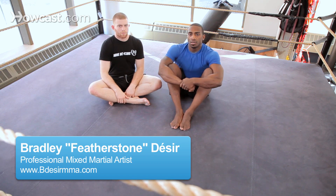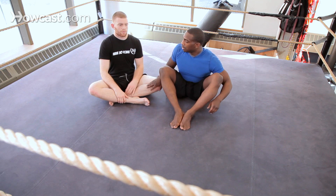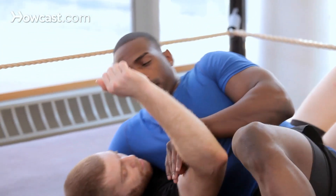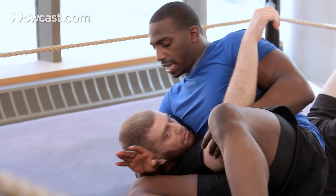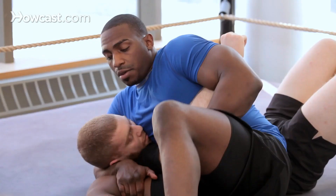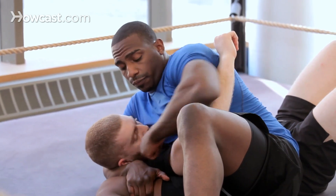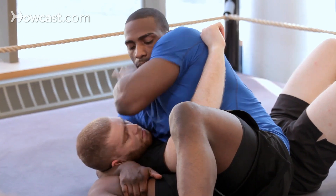So now what we're going to do is go over how to hit a knee bar from scarf position. I'm in my opponent's scarf — the scarf is necessary. I have my hand around his head, grabbing my thigh, and I have his other arm as I'm pulling his elbow towards me. From here it's a strong position. I can punch him from here, throw a lot of strikes, push an elbow, pop an elbow.